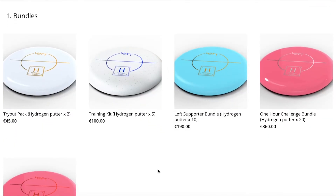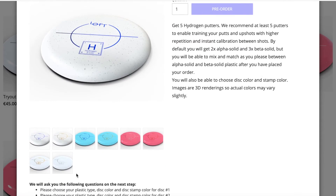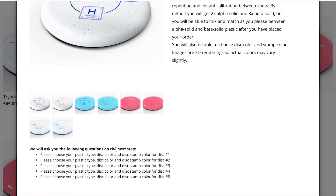If we take the training kit instead, it's the same thing — the options are the same, but this time you'll get five questions because there are five discs. So for each of these discs, you'll need to choose the plastic type, the disc color and the disc stamp color.